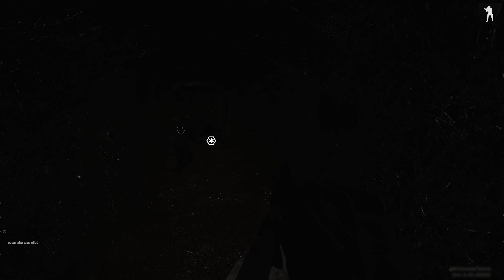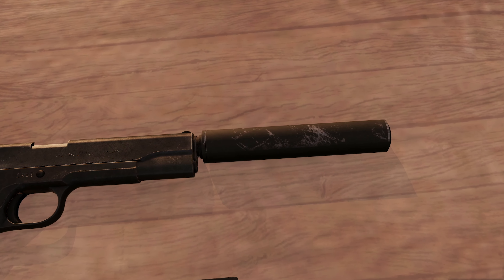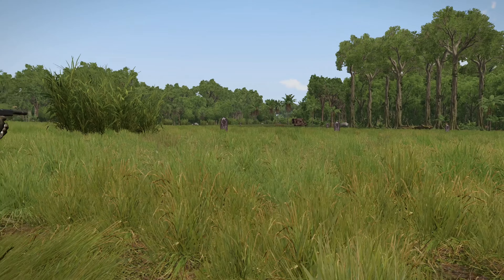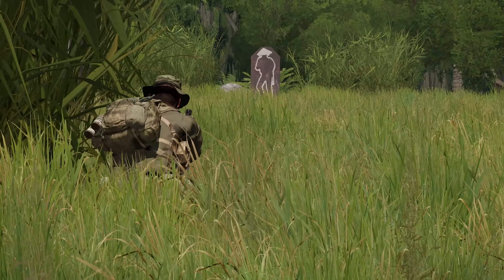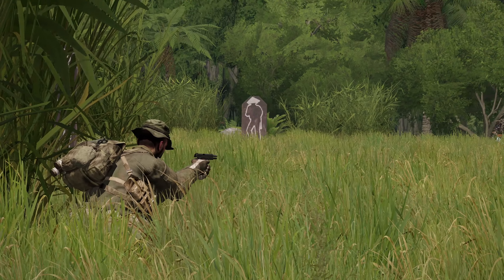You might just find yourself going subterranean. The M1911 can also be equipped with a suppressor, which makes it more suitable for recon operations in the bush. With some coordination, you might be able to utilize suppressed 1911s for quietly dispatching isolated enemy groups.